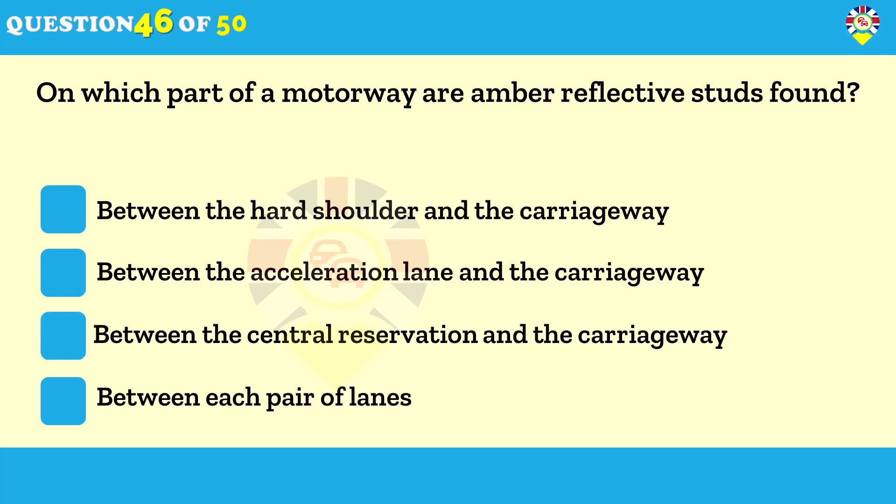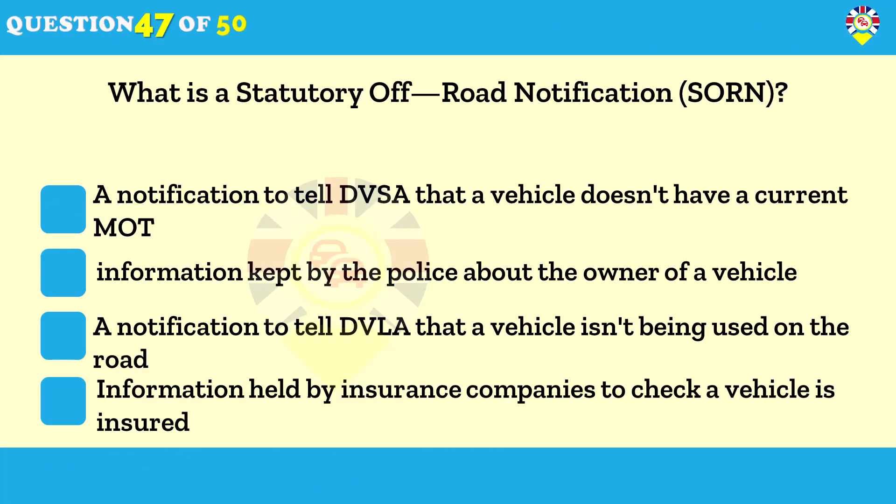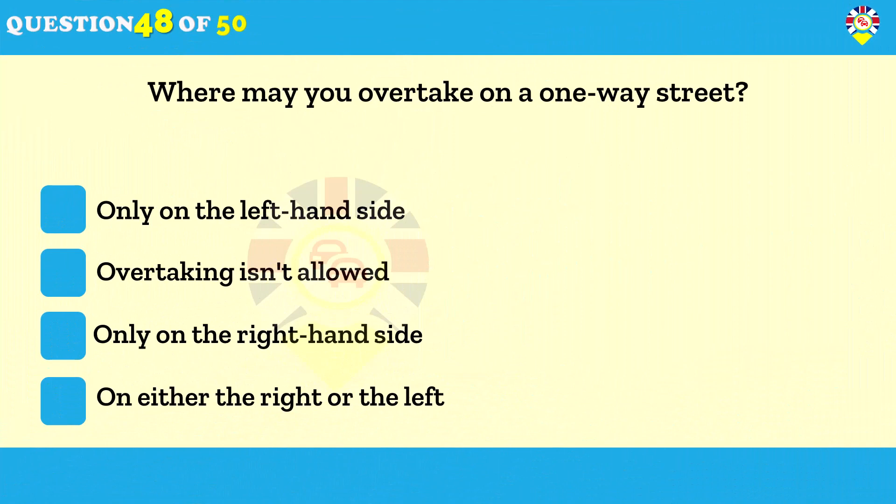What is a Statutory Off-Road Notification (SORN)? A notification to tell DVLA that a vehicle isn't being used on the road. If you want to keep a vehicle untaxed and off the public road, you must make a SORN — it's an offense not to do so. Your SORN is valid until your vehicle is taxed, sold or scrapped.